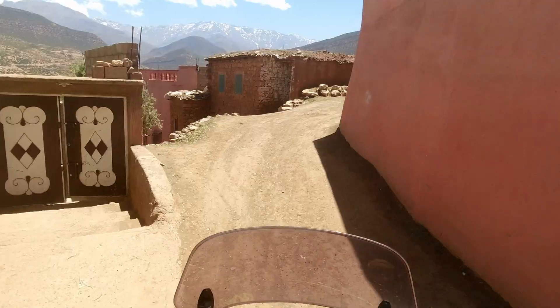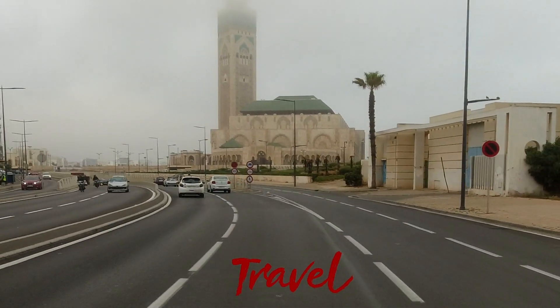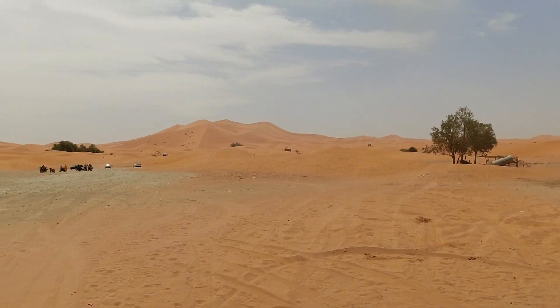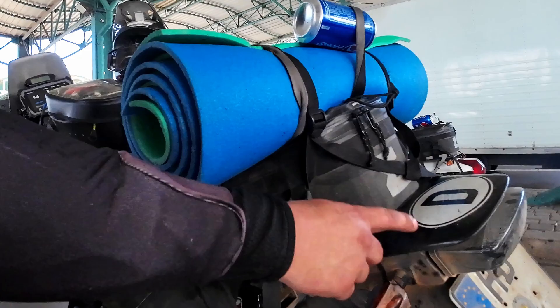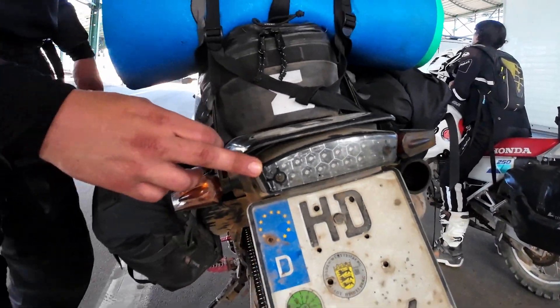We are in Morocco! Let's go! The M640 rear end with a stoplight, as in Ducati Monster.